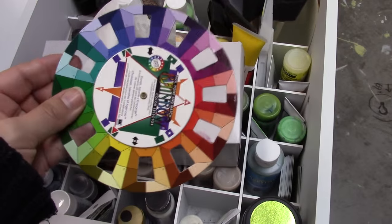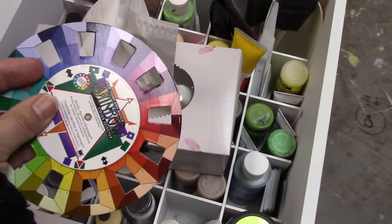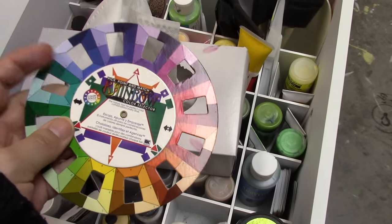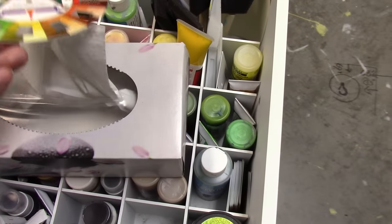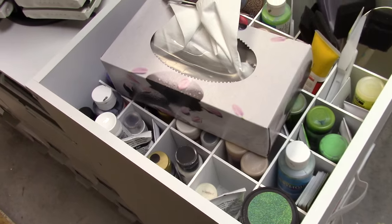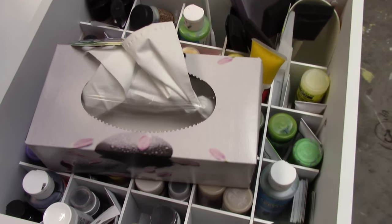I keep a color wheel here, although I'm not big into color theory. For a while I thought I should learn about complementary colors and that sort of stuff, and I know what that is, but I never think about it when I'm scrapbooking. I don't think, 'I have blue, what compliments blue?' I just think, 'these two look good together.' That's what I do.